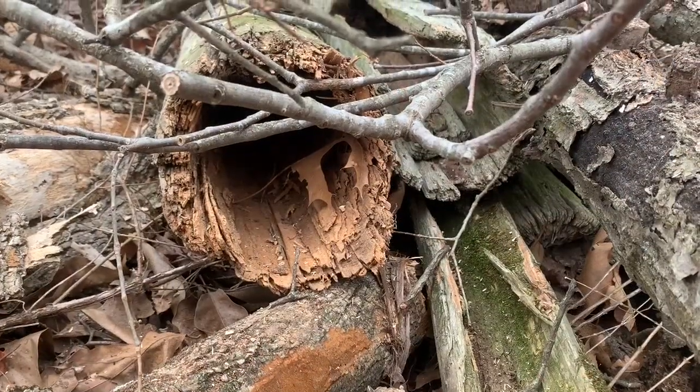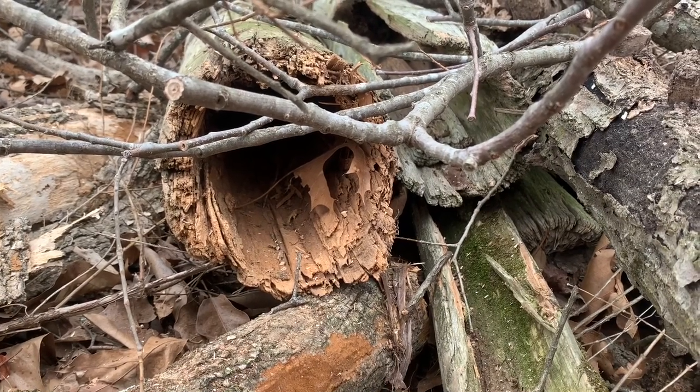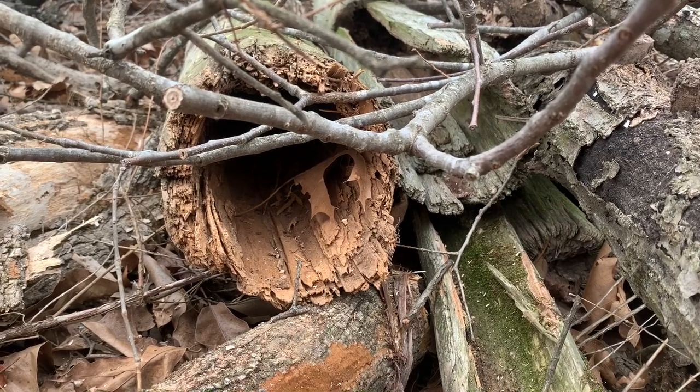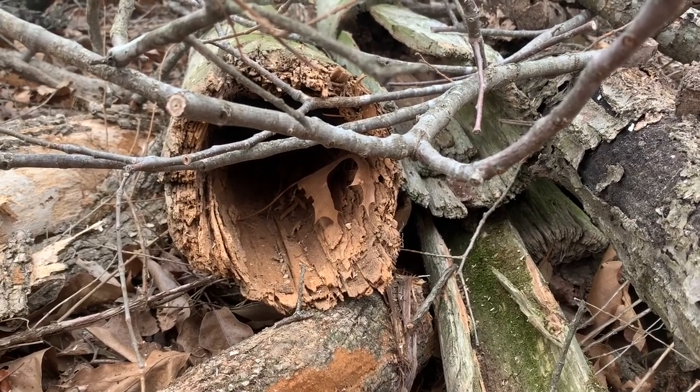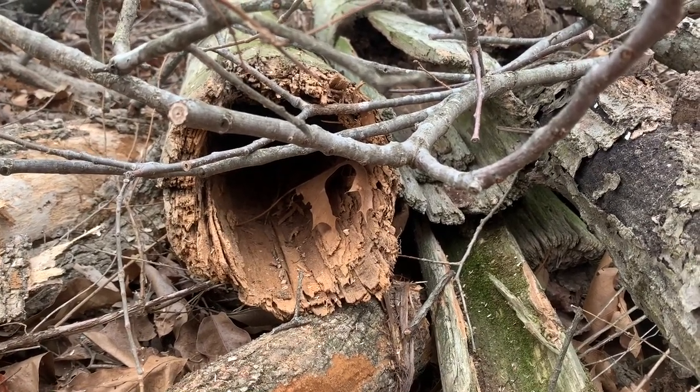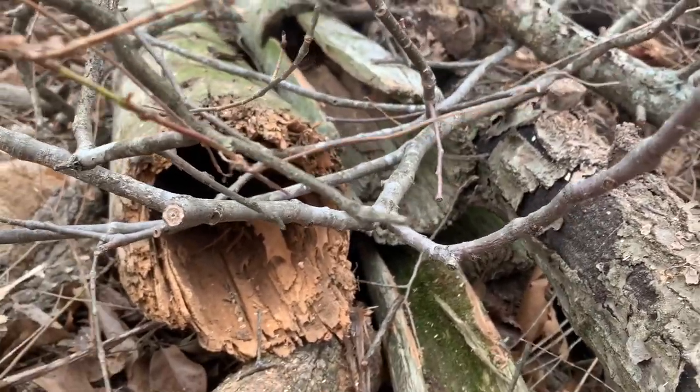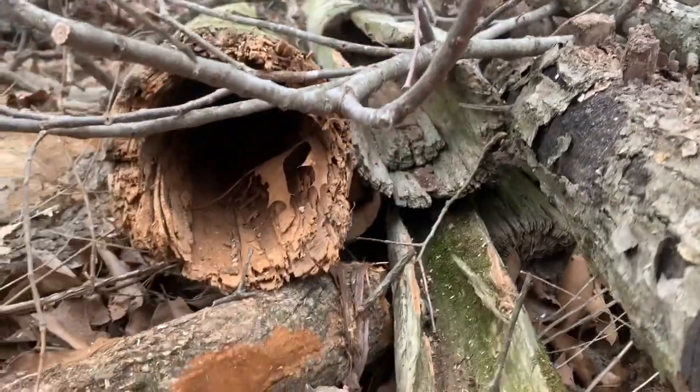These are some of the wooden posts that we had taken out of this fence. You can see they are completely hollow in the bottom and at the top too. These wooden posts decrease the longevity of your fence, which is why we have switched to the metal posts that hopefully last longer than these wooden posts would have done.